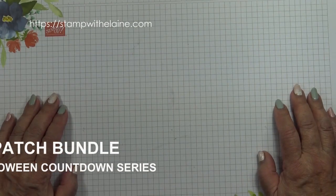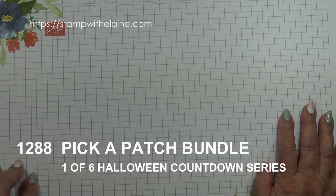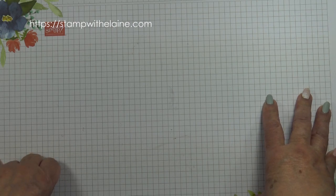Hi, I'm Elaine Harding. Welcome to my blog at stampwithelaine.com. Today is the start of my six-week countdown to Halloween series.